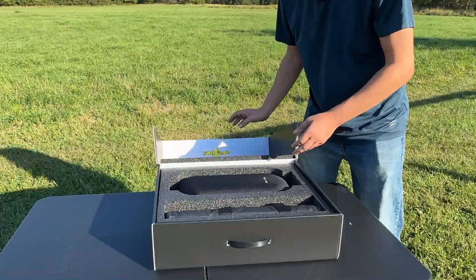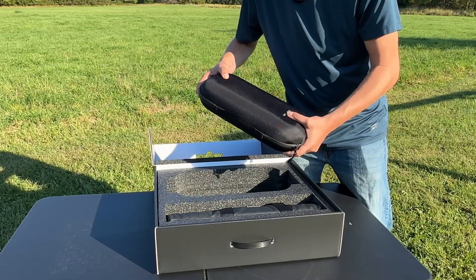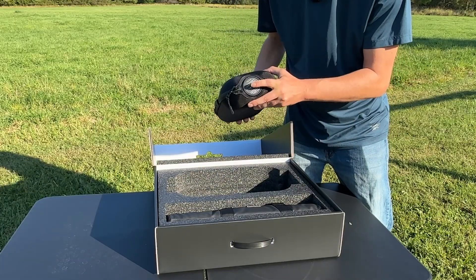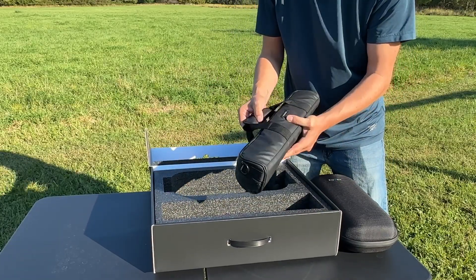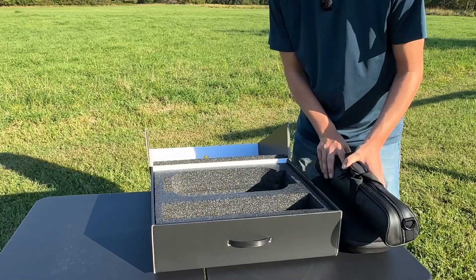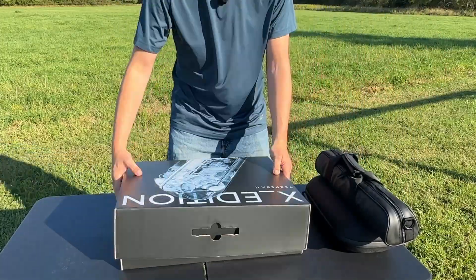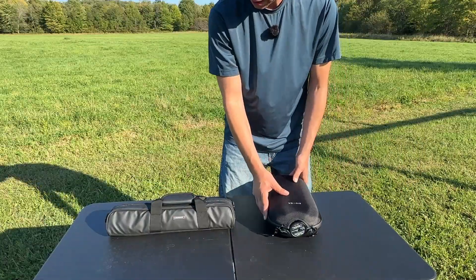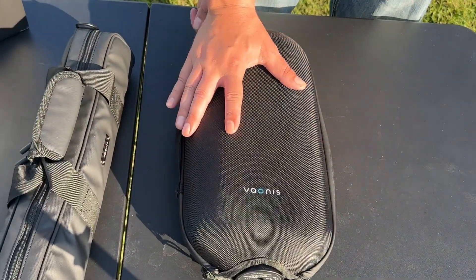Nice foam packaging. We have the Vespera 2 here in a pretty hard case. You can see the bottom of it sticking out here, and what looks like a tripod for it. Awesome. That is the box — pretty simple, easy to open.